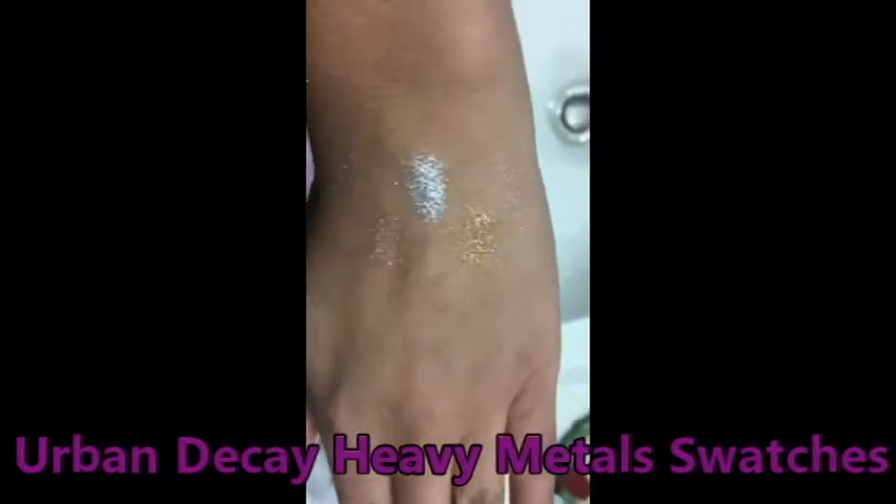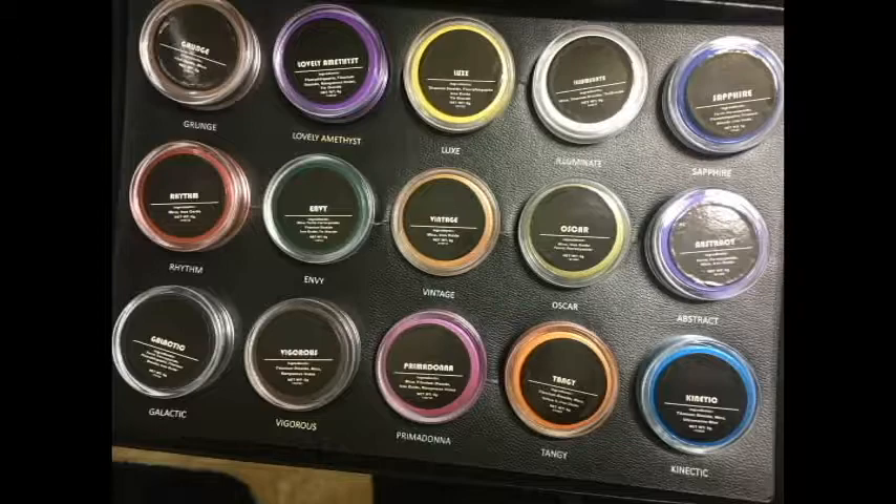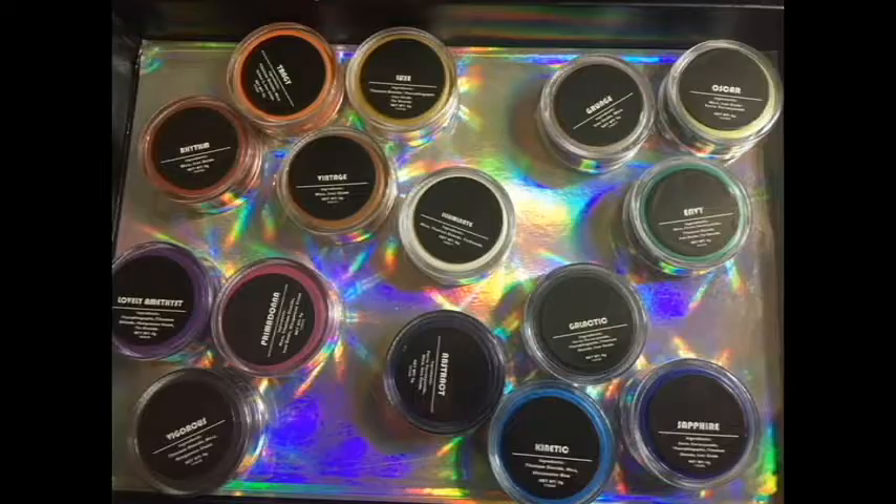These pigments will work with fluffy brushes or synthetic packer brushes as well. My camera was locked so these will be displayed a little differently.